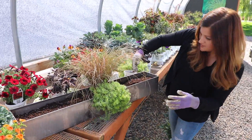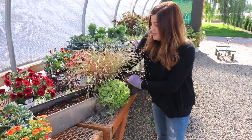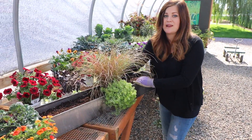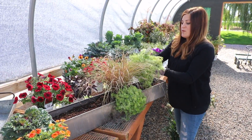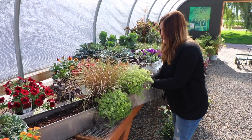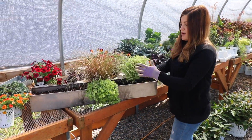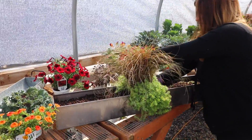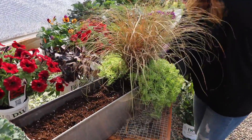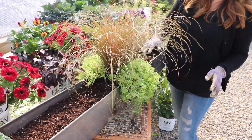I really hope I picked center on this container — I think I did. I'm really bad at picking center; I'm also really bad at hanging pictures. I'm going to put one on the back side as well because I might be using this in a dining situation, so I want it to look the same all the way around. I don't want it to have a back. That already looks really, really pretty.